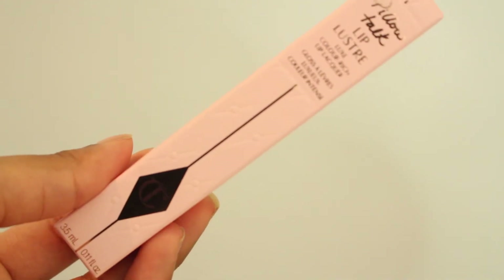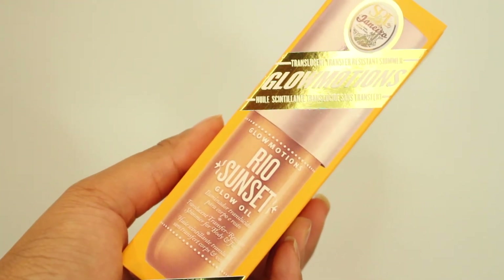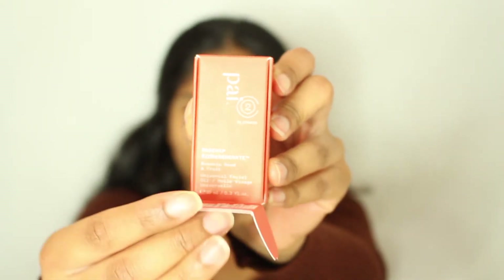Oh I have a Charlotte Tilbury Pillow Talk Lip Luster — that is quite pretty. The next thing is the Biosense Squalene Vitamin C Rose Oil. Then we have the Rio Sunset Glow Oil and the Pai Rosehip Oil — my friend Manpreet swears by this. The packaging is so cute — it comes in this little box and then you unveil it and there's a little wallet inside. Manpreet uses this as one of her go-to moisturisers instead of a regular moisturiser, so I trust the recommendation and I'm pretty sure I'm going to love it.